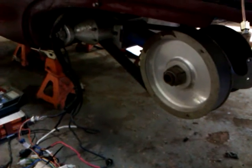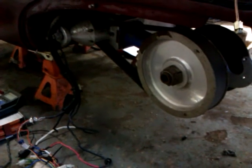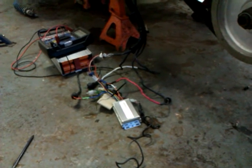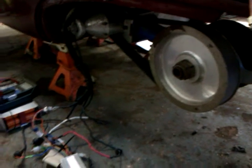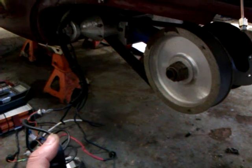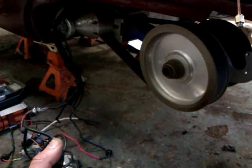Here we have a first test of the brushless DC motor fitted to the Corbin Sparrow number seven. We've got an electric bike brushless DC controller that we're just going to use for testing the motor. We've got the throttle and the motor, so we'll give the throttle a bit of a twist and see what happens — there we go.